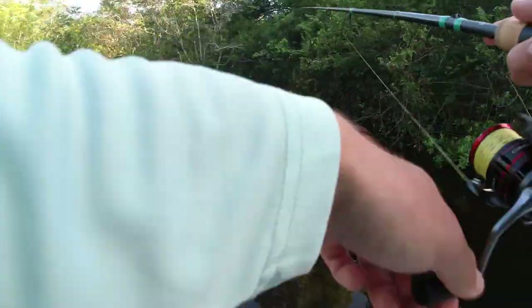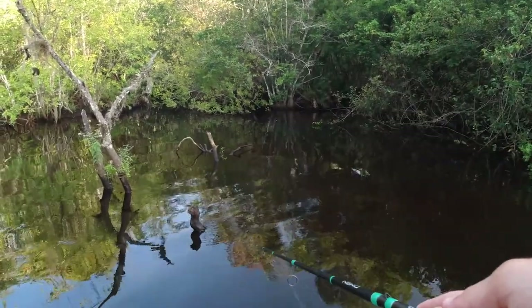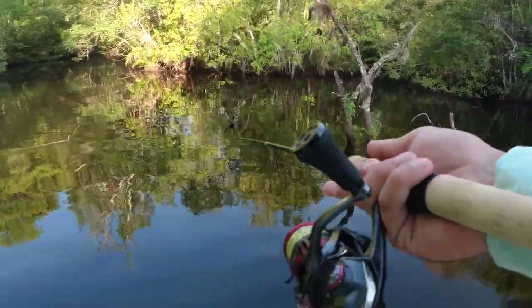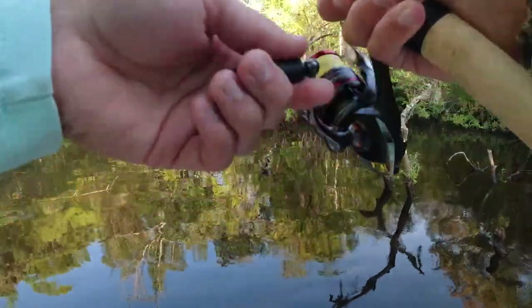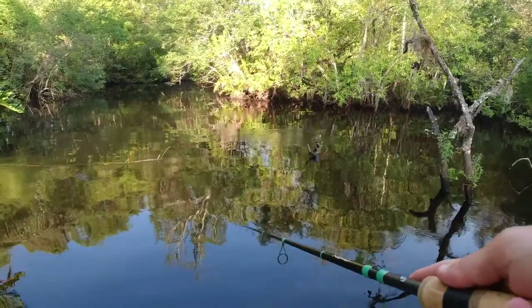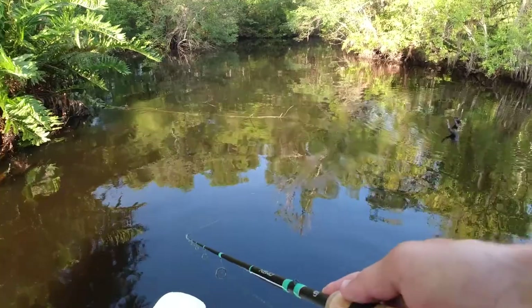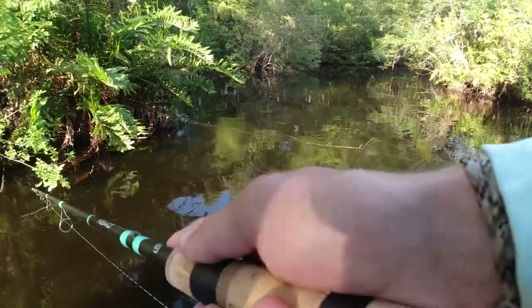I just got my lure snagged on a branch so I had to break it off, but I retied with a little bit lighter leader. I went down to 25-pound just because the water's pretty clear back here — we're throwing a natural color. I could probably go down to 20 but I think 25 is pretty solid. Yeah, this thing swims great.